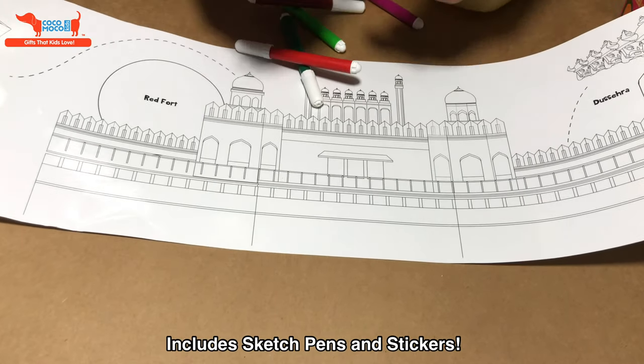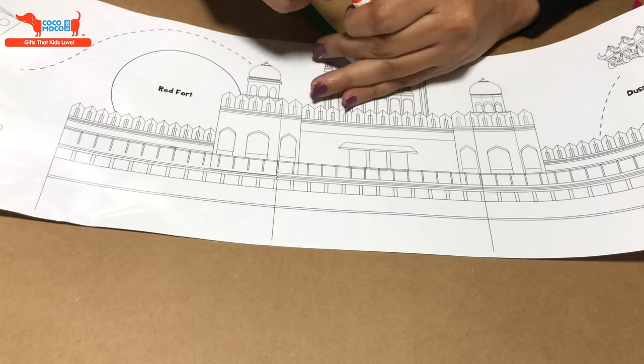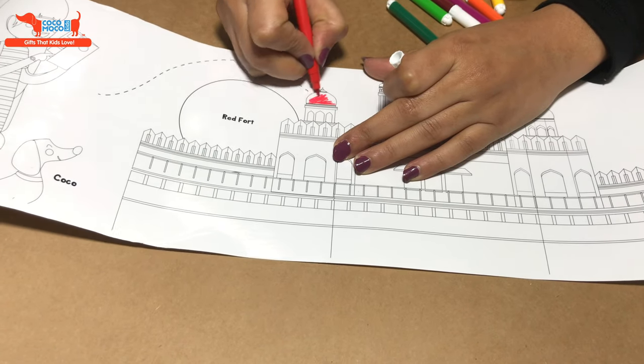I will just show you how this can be used. It comes with sketch pens and it comes with stickers. So suppose we are going to color this — this is the Red Fort — so let's make this red. And it's wipe and clean.